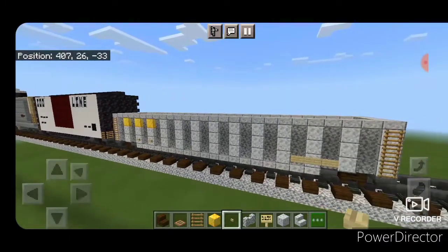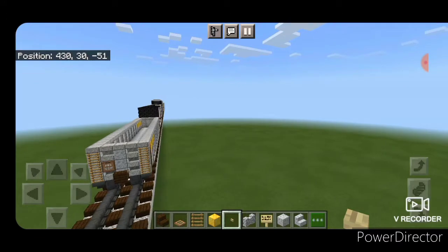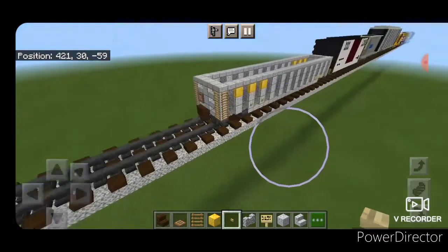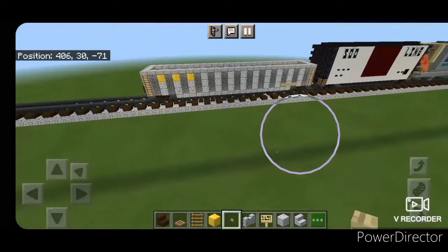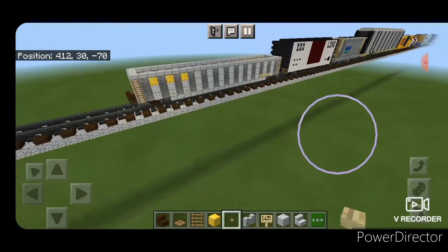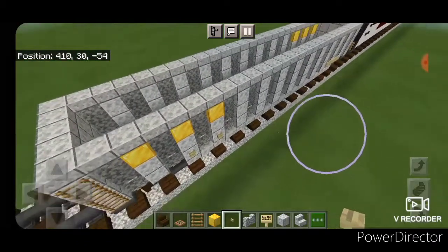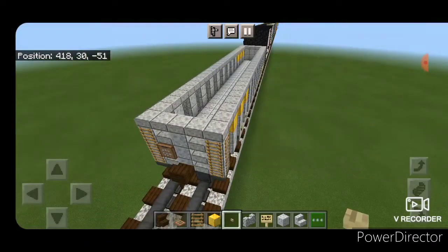And that's it — we've completed a fairly standard gondola car. I've left it empty here, but you can feel free to fill it with whatever blocks you want. I've made this CSX version, but you can make it in any color that we have walls for. Thanks for watching the video, don't forget to like, comment and subscribe, and everyone have a great week, stay safe out there.